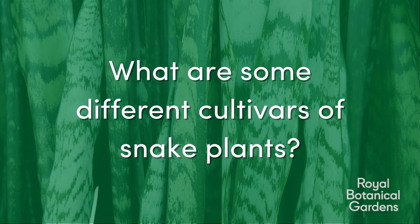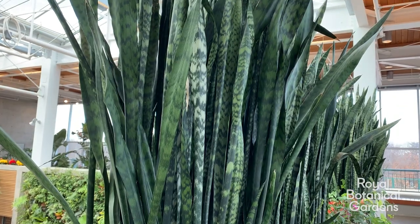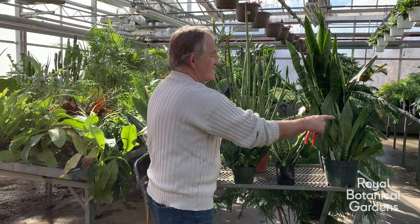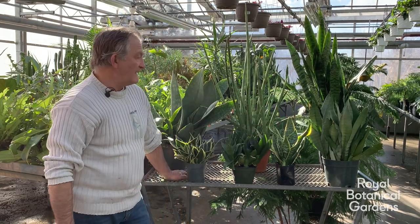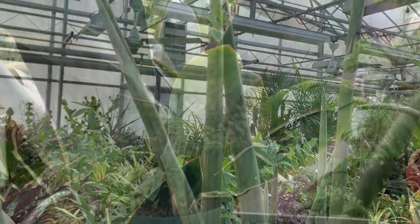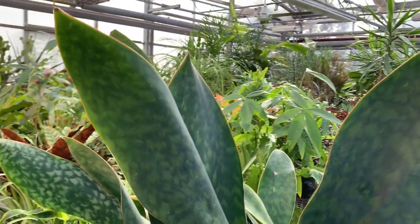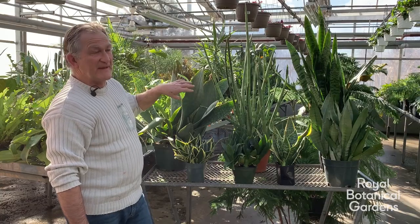Question 4: What are some different cultivars of snake plants? The most common one is Sansevieria trifasciata, which is what most people have in their houses — this is the original, and others are derivative cultivars that have been bred from it. We also have the Sansevieria cylindrica, which has very tubular foliage, and then the Sansevieria Masoniana, commonly known as the whale tail. This one is not necessarily rare but it is very expensive.